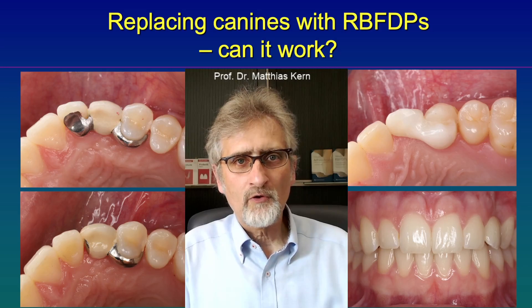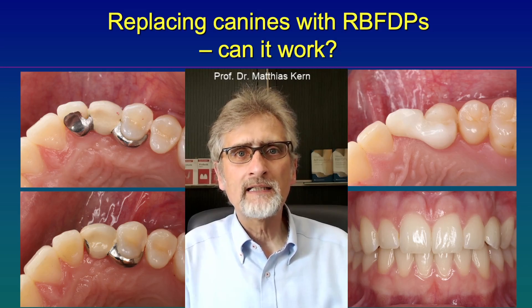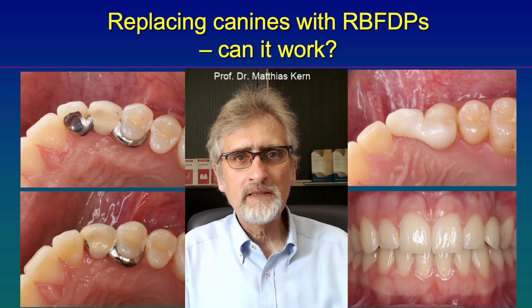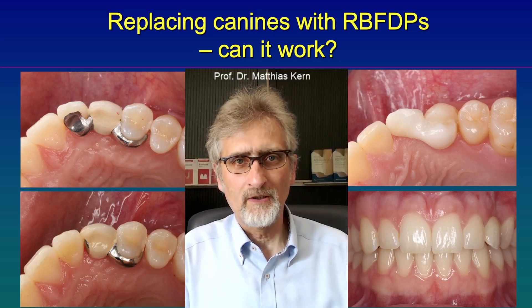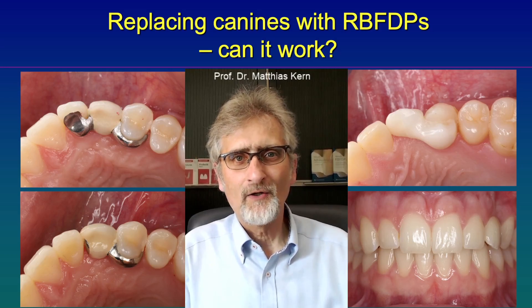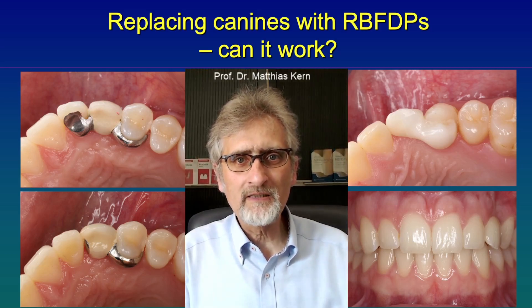In addition, I had to remove the canine guidance which had been on the pontic of the canine. That is of course not possible — to have a canine guidance on a resin bonded fixed dental prosthesis.